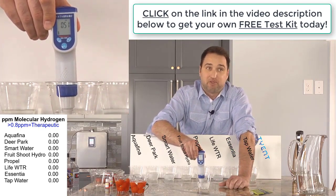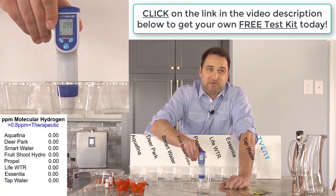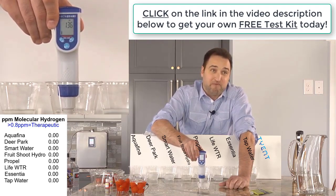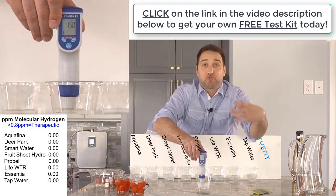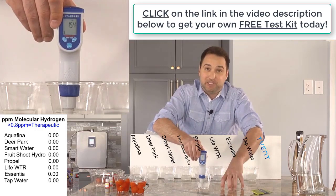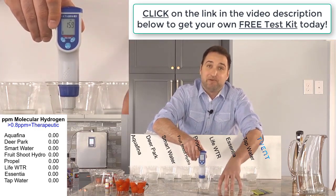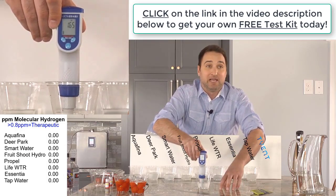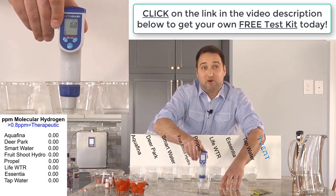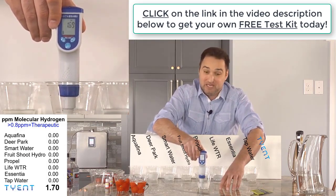Now just watch this. This is your Tyent Alkaline Level 3 drinking water. It's approaching 0.8, and we're going to see if we can get it to climb above that. We're getting ready to reach 1.0, 1.1, 1.2 - we're going above up to 1.3, 1.4. This is amazing. We're talking about true molecular hydrogen that can penetrate every cell in your body, hit the mitochondria, and really do amazing things for your body. We're topping out at about 1.7 molecular hydrogen.